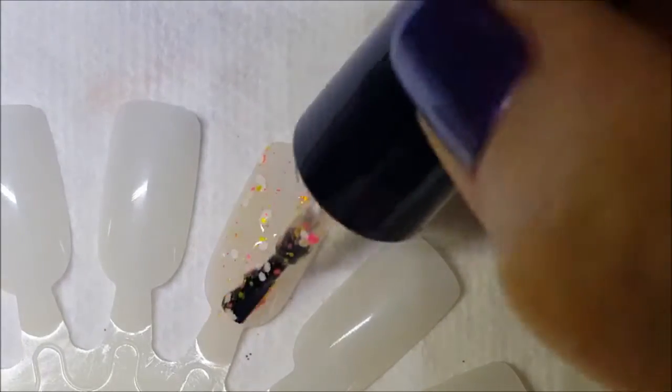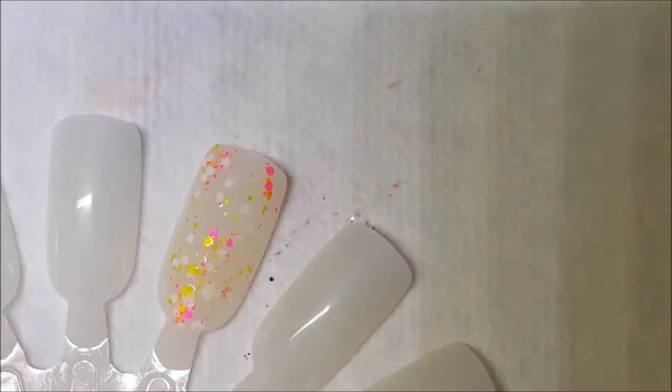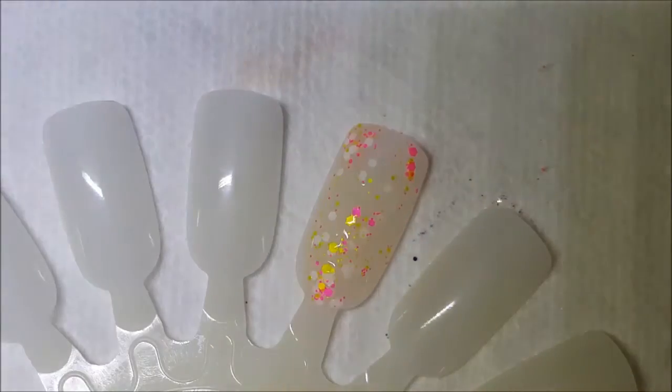Yeah, the base looks slightly tinted, maybe from some bleeding glitters. There is one coat of Glitter Matters. Next up needs a little bit of a shake.